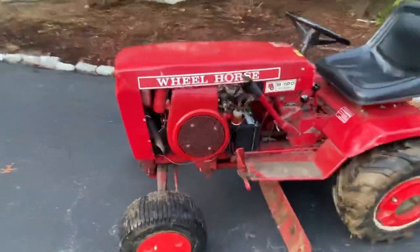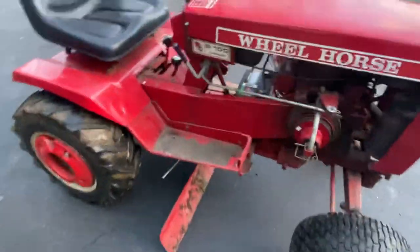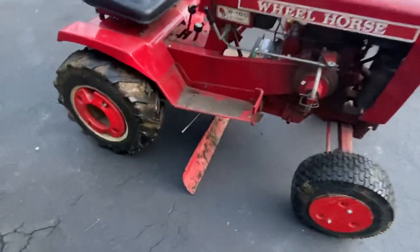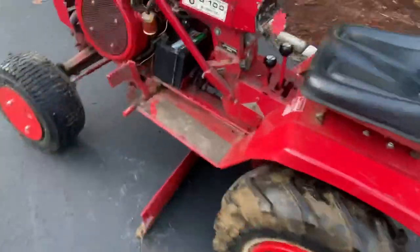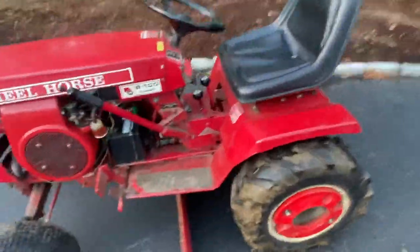Little 10-horse for now — I might upgrade it to a 16, 14, or 12 down the line, but it runs so good I don't think I'll have any problems with that. I got some Carlisle aggs on the back. I traded him a set of Carlisle aggs on the C121, so it was a pretty fair even trade.